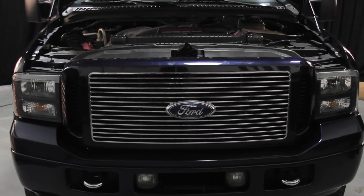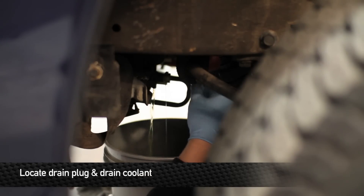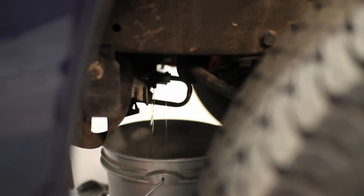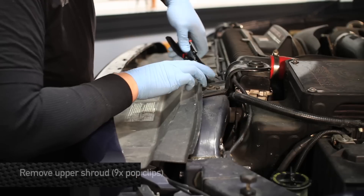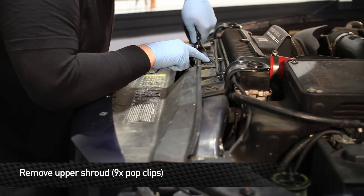All right guys, first thing we're going to do to kick off the install on this radiator is drain the coolant. Next, go ahead and remove the nine pop clips that hold the upper shroud to the radiator support and grill.